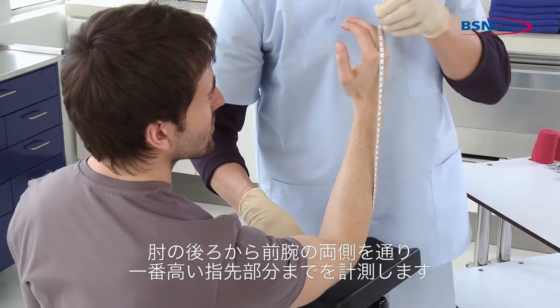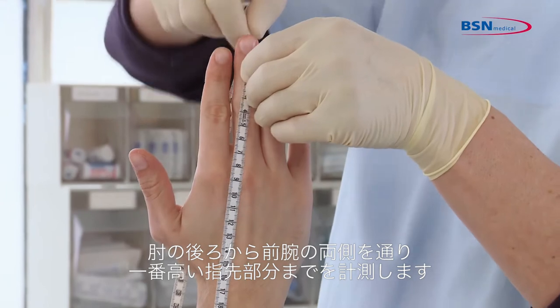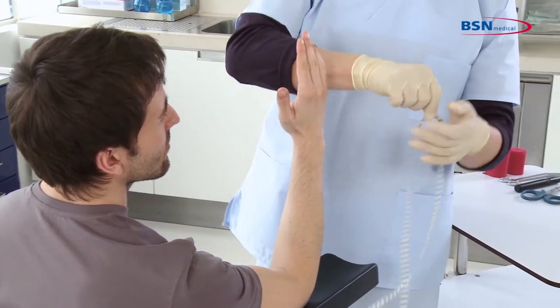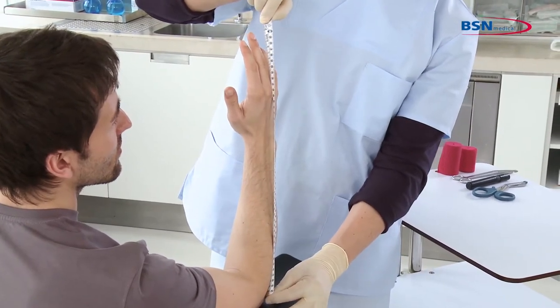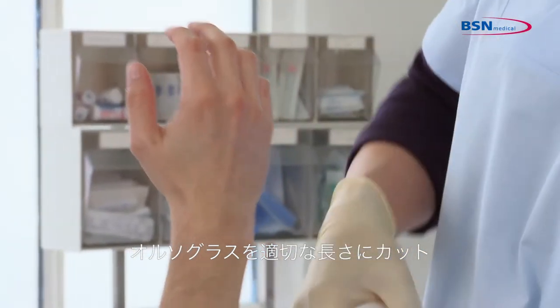To start, measure from behind the elbow coming up both sides of the arm to the highest tip of the fingers. Then cut the desired length of the splint.